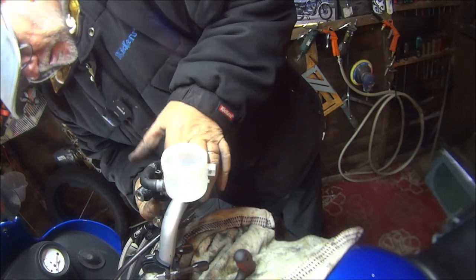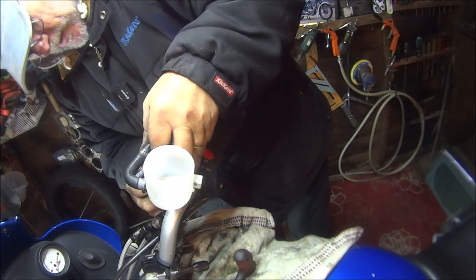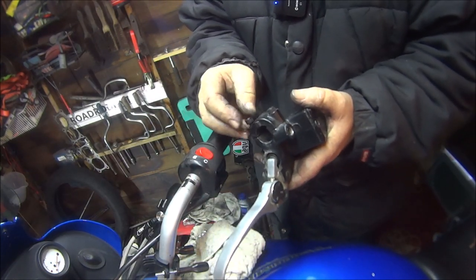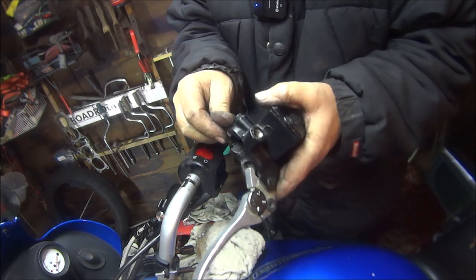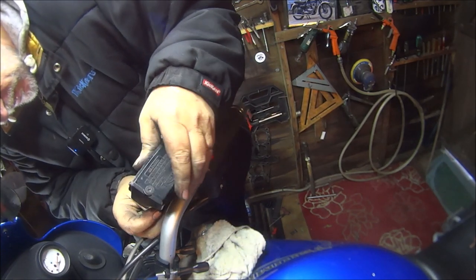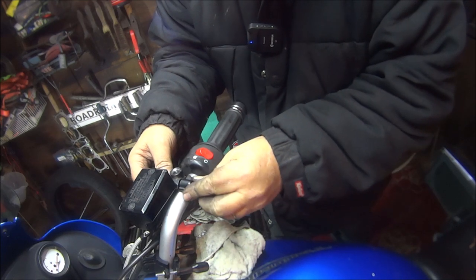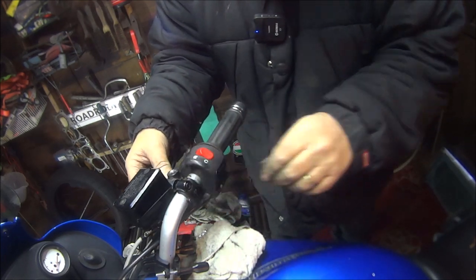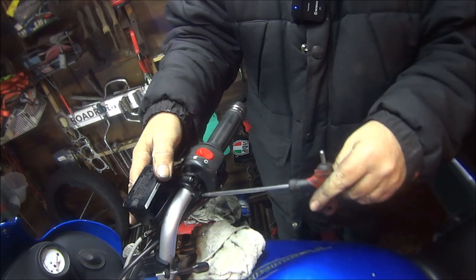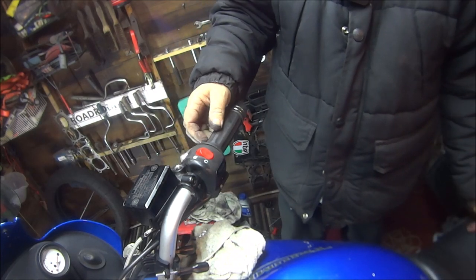Right then, let's try the replacement one. We don't need the barrel bracket because it's already got the barrel bracket. Plug these two wires on first. That's nose on. I've got the plate on which says up at the top. I'll put the bottom one in. It looks a bit better, doesn't it, than the other one. That's that one there.